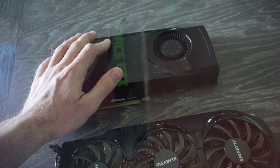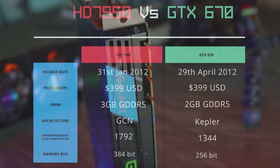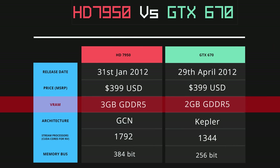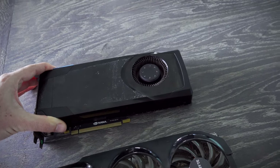The one above it is the GTX 670, which came in at the same MSRP of $399, but had a two gigabyte VRAM buffer, and was released three months later on April 29th. You could also get a four gigabyte variant of it.